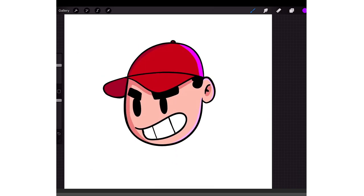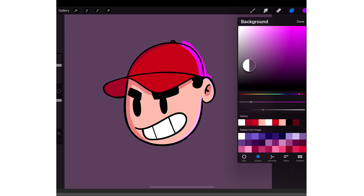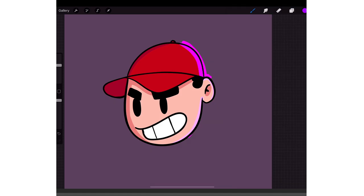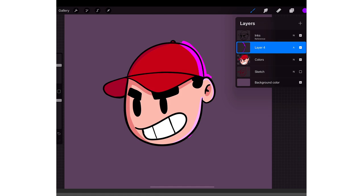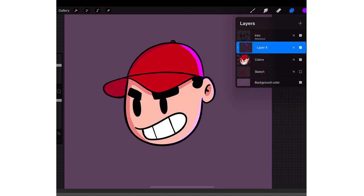There you have it — a rim light. But if you're drawing on a canvas that doesn't have a white background, you'll notice something. When I put the background color to a darker color, you can see the highlight is kind of sticking out of the line art. So what you do is tap on your highlight layer and put it on Clipping Mask — now it'll clip to the layer below it, so the highlights won't pop off of the color layer.